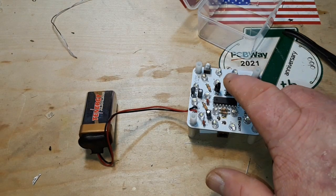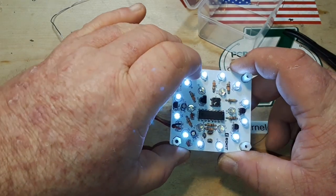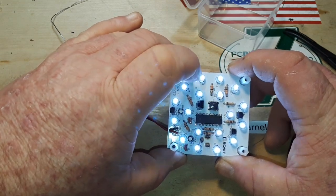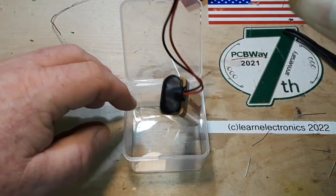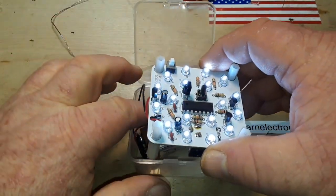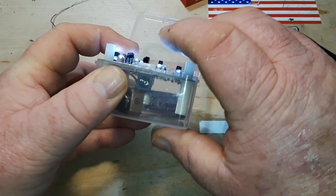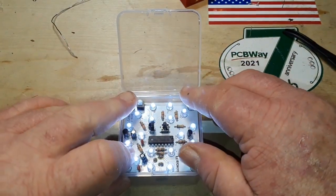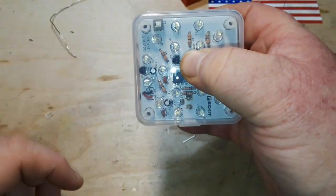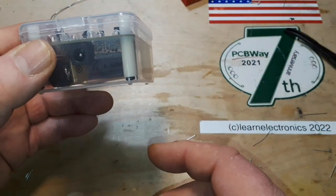All right, here we go. That'll be the high power mode, and that's the low power mode. I think it should fit right back into this box — and it does! You can access the buttons from inside the box, which is pretty cool.